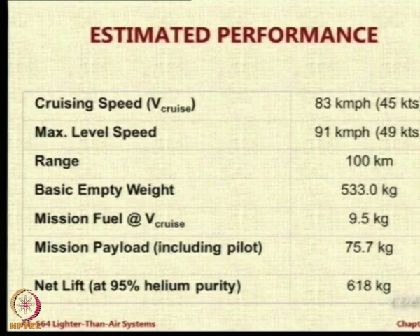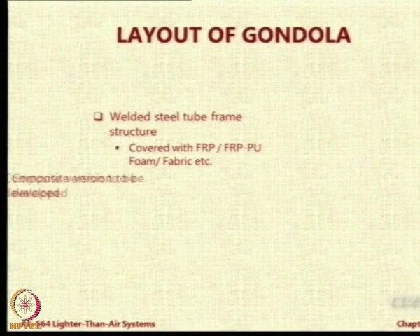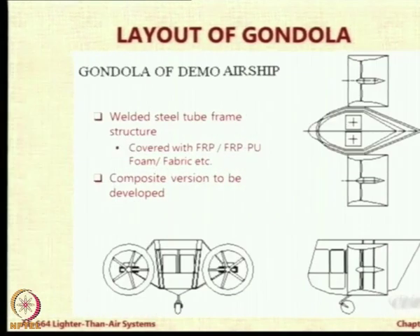Speed has been matched. This also I have already given you. So the gondola — this is the demo airship. It has to be light and made quickly. So either welded steel tube framework with FRP and PU foam, or a composite version. This was the simple gondola that we designed.